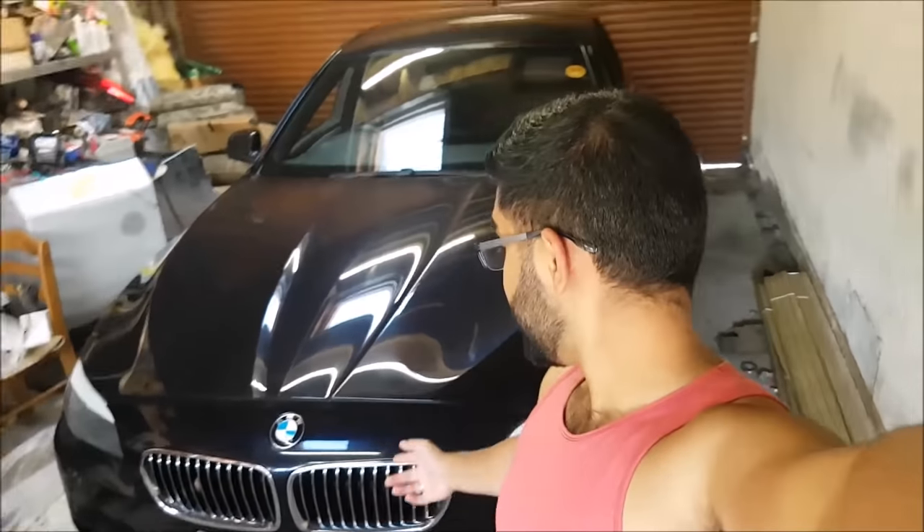So everybody, I've actually cracked my screen on my phone so I can't even use selfie mode on this. But this is me doing a quick engine oil change on a 520D.